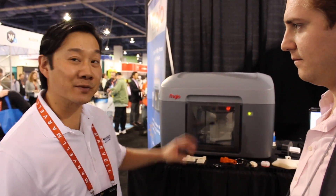Hi, I'm Wang Lam, and I'm the Regional Manager for Stratasys for the Southwest Region of the United States. Here we have the Mojo printing system. This is a FDM system, and FDM stands for Fused Deposition Modeling. That's the technology that runs this machine.